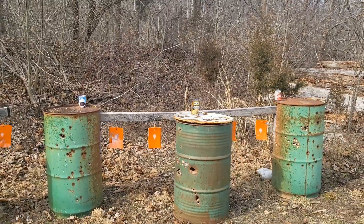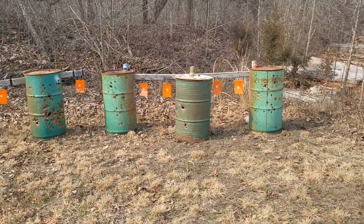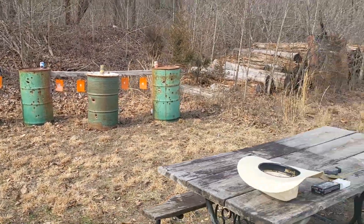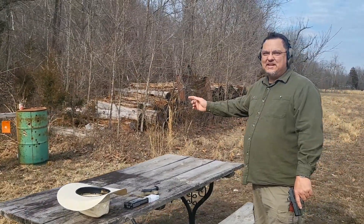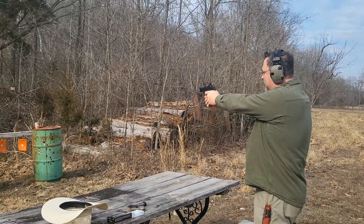Thanks for joining me today for bowling pin nine millimeter shooting. We couldn't leave today without making a mess with some canned goods, so we're gonna give it a whirl. Here we go.